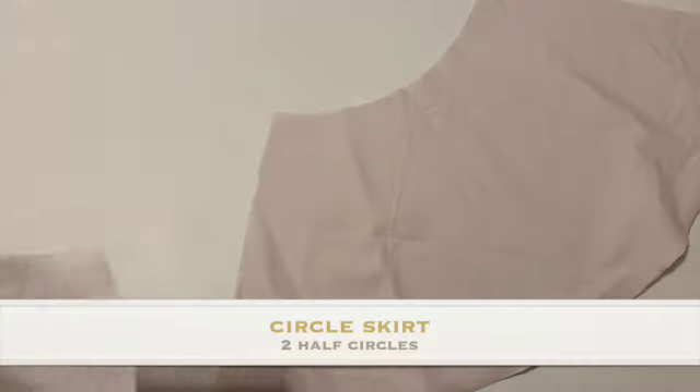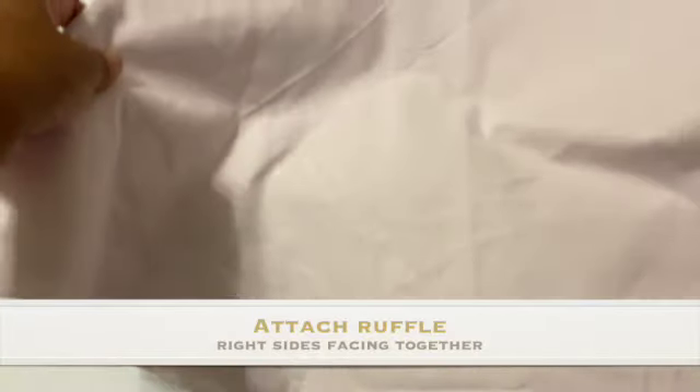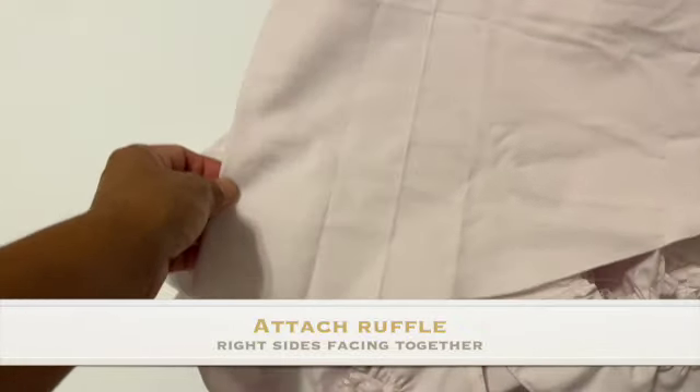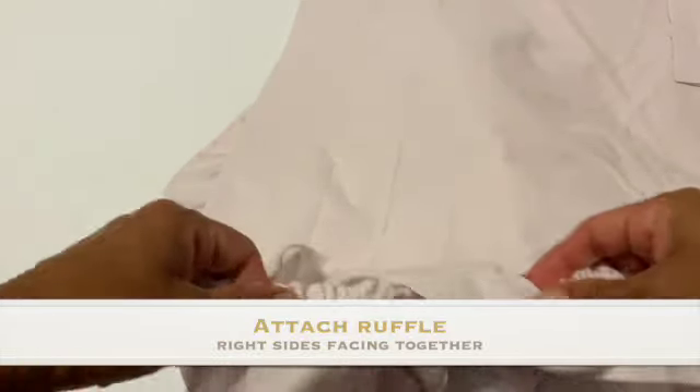Once the ruffles are made, I can do my circle skirt. I have two half circles which I attach at the seam to make one circle skirt. To that I attach my ruffle, which is basically putting right sides together of the skirt and the ruffle, serging the ends, and then straight stitching it to secure it.